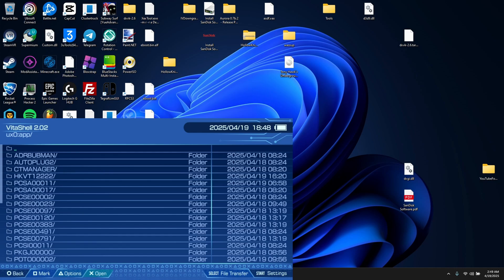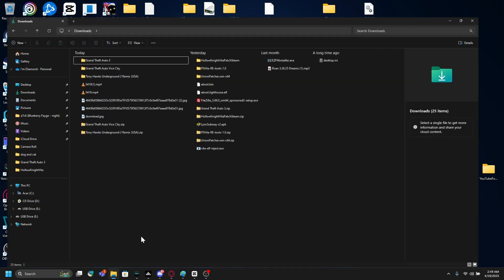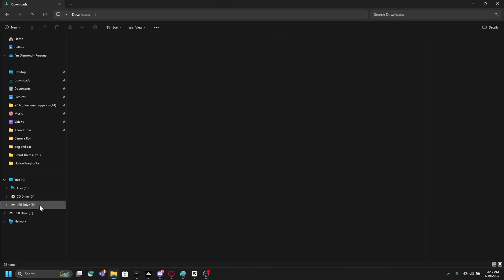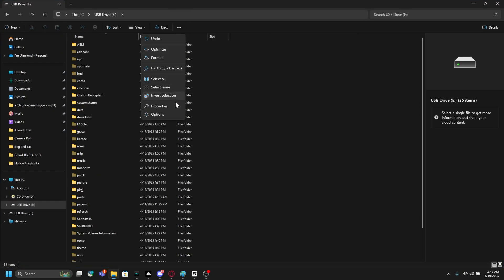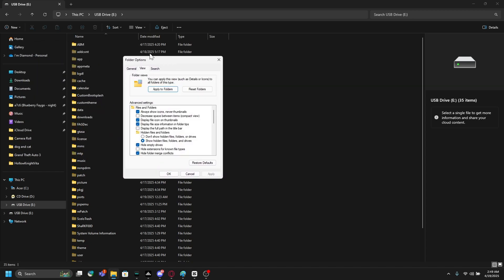We can now hide the screen. Go to this USB drive, see more options, then go to view and look for the hide protected operating system files. Turn that off.